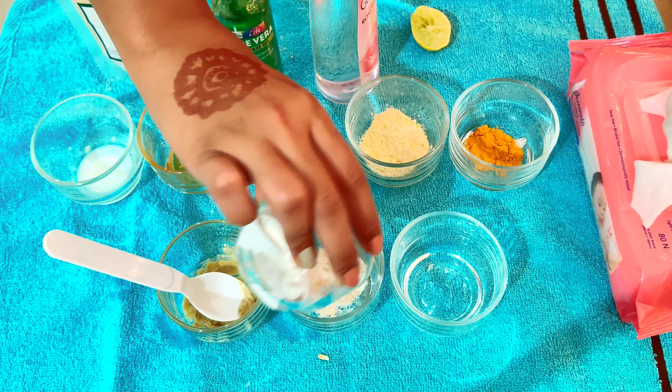For dry skin, we need to add some wheat flour, honey, rose water, aloe vera gel, and a few drops of a nourishing oil. Mix all these ingredients together to form the face pack for dry skin.